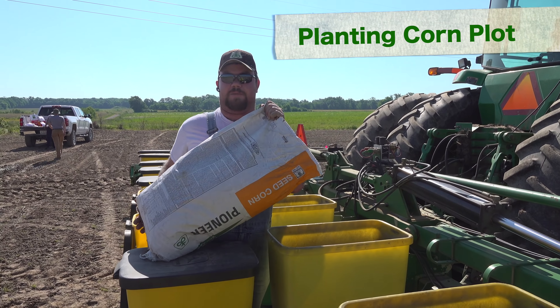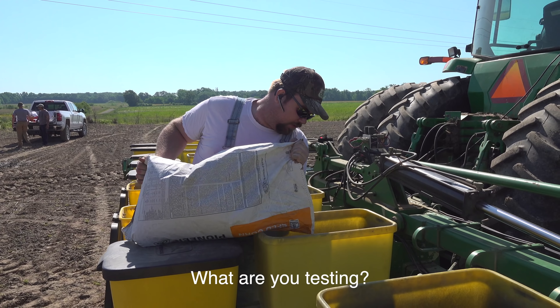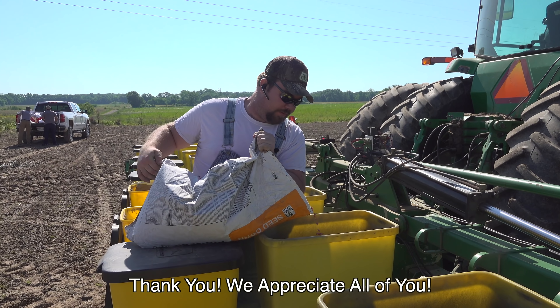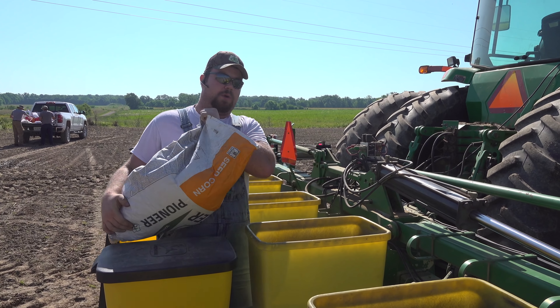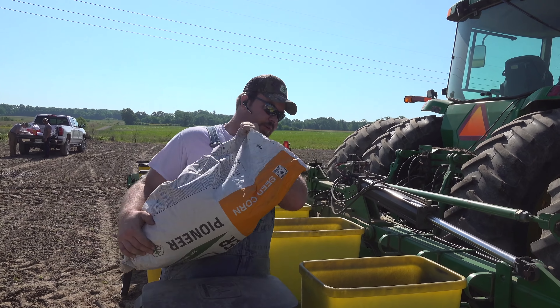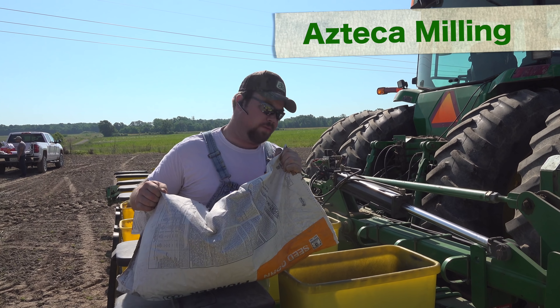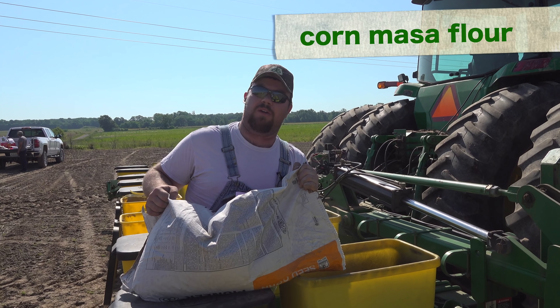Planting a corn plot — a hybrid test plot. We are testing for kernel hardness for the Azteca milling, the making of flour for food corn.